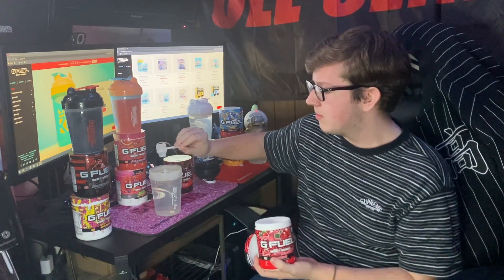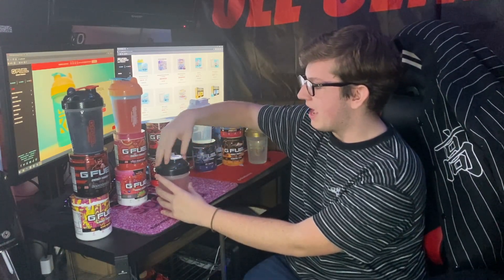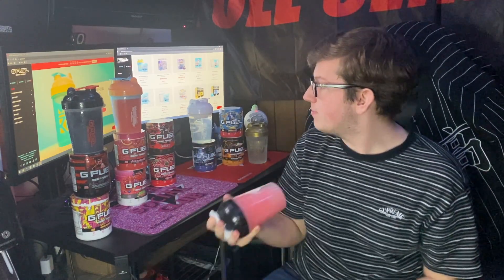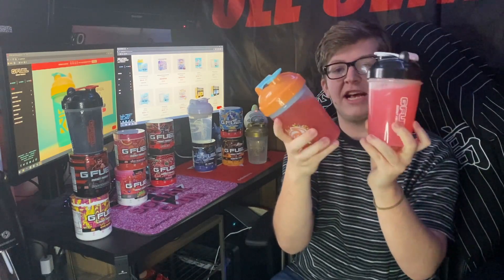Next we have Phase X mixed with PewDiePie, suggested by a subscriber. PewDiePie is almost like a tart cherry flavor, and Phase X is a nice glacier cherry flavor, so it's going to be a very strong cherry combination. It'll be interesting since one is tart and one gives almost a soothing, cooling sensation. The color ends up being a nice pink — Phase X is white and PewDiePie is a nice red — pretty similar to the last mix but a little darker.